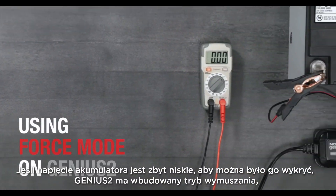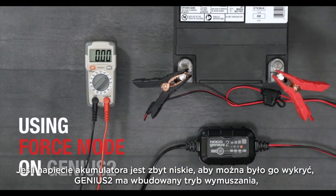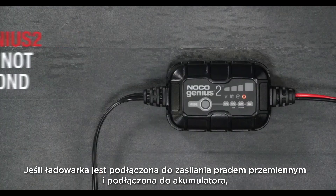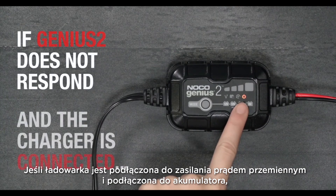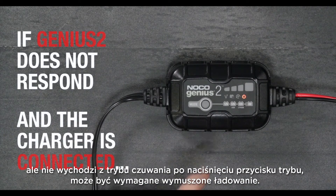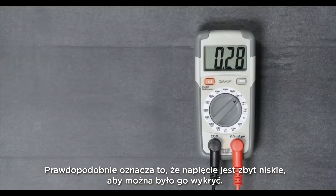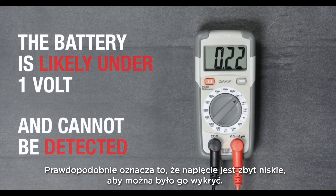If a battery is too low to be detected, the Genius 2 has a built-in force mode that can manually activate charging and start the recovery process. If the charger is plugged into AC power and connected to the battery but does not come out of standby when the mode button is pressed, force charge might be required — it likely means the battery is too low to be detected.